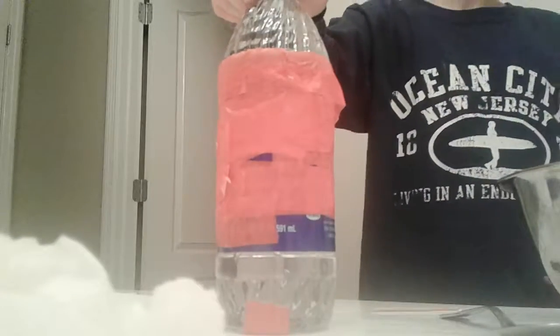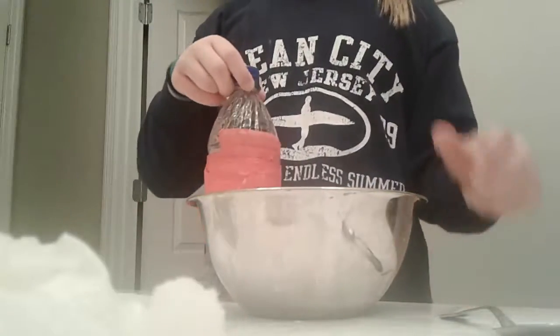Hey guys, it's me and Zach. We're going to make slime today. What you need is a bottle of water and a bowl.